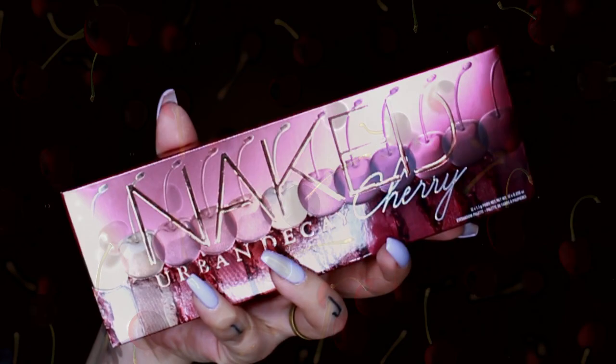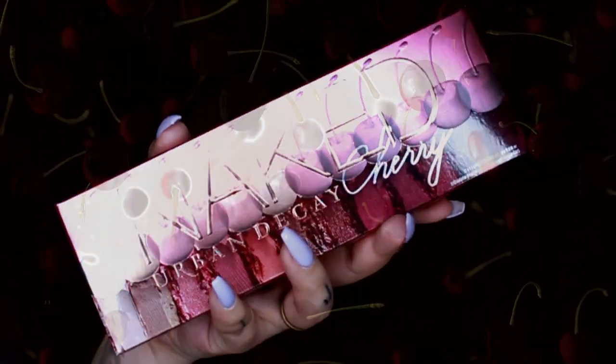Hey guys, welcome to my channel. My name is Jordi if you don't know me. I'm starting this video with only my brows and face makeup on so that these products are a surprise to you, a surprise to me, and a surprise to everyone who doesn't already have them. Today we're going to swatch, review, and do a little look.